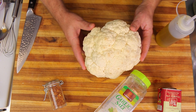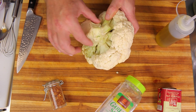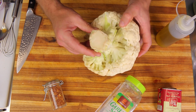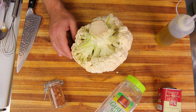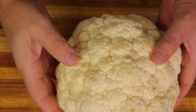The part that's used to make the steaks is just the center. We're going to cut down the middle — that's the stem right here which will hold it together — and we'll cut that piece into two, so it'll make two equal size steaks if everything goes according to plan.